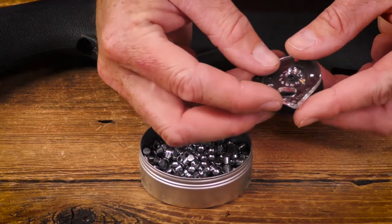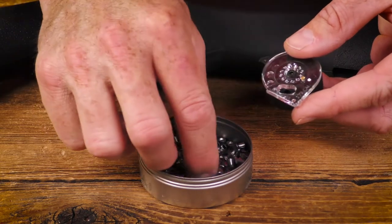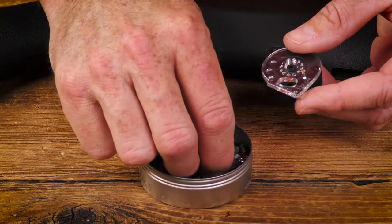Make sure to get each pellet with the head facing forward or down as you load it. That means the skirt or the void part facing you.